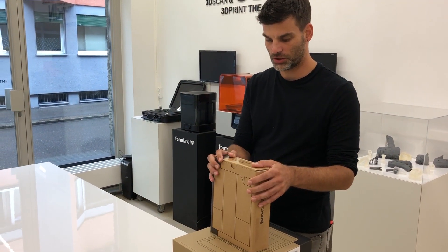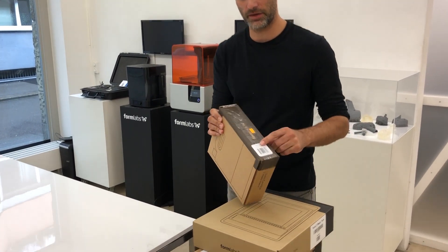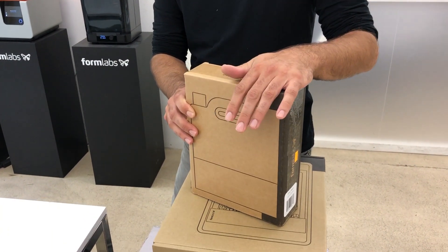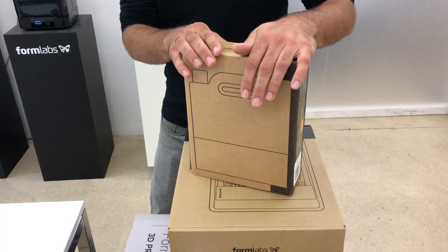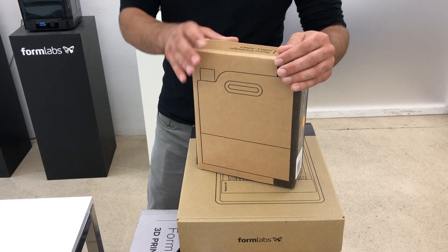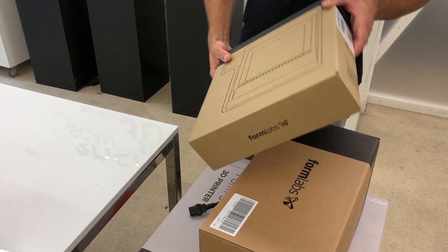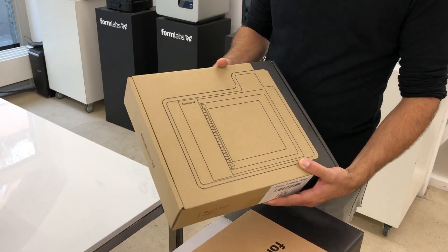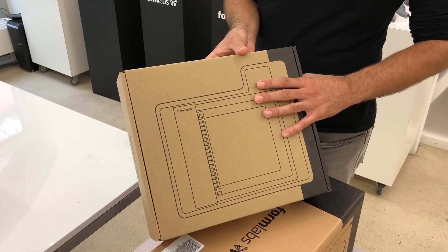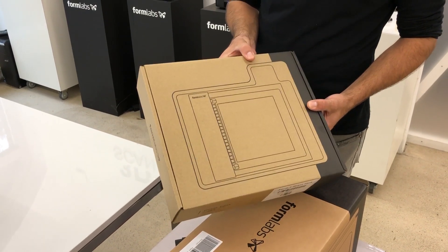We have a cartridge of grey resin. The resin cartridge is the same as the Form 2, so we are quite happy about that — we don't have a completely new cartridge system. Then we have the new Form 3 resin tank. They have reworked this completely due to the low force stereolithography technology, which we will also take a closer look at.